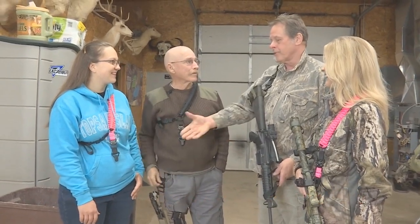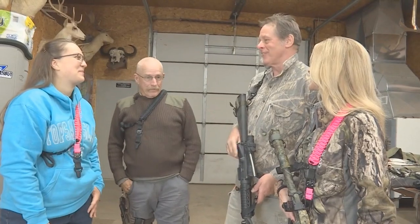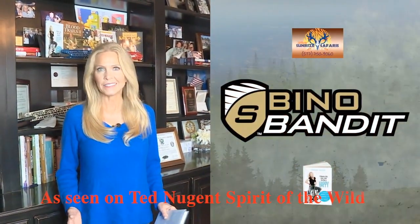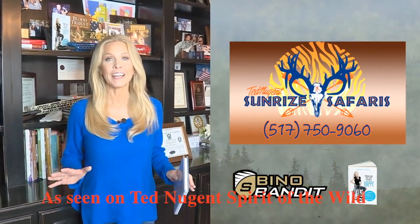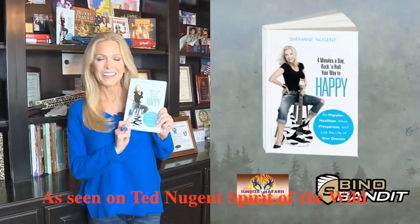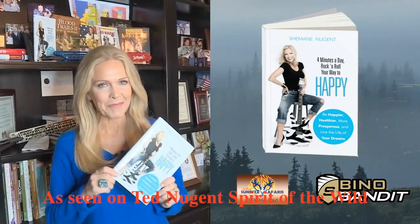Thanks for putting us on the team. My pleasure. This segment of Ted Nugent's Spirit of the Wild is brought to you by the Vino Bandit — you've got to see it to believe it — and Ted Nugent's Sunrise Safaris for the ultimate fun hunts. Go to tednugent.com. And my book, Four Minutes a Day: Rock and Roll Your Way to Happy, available on Amazon.com.